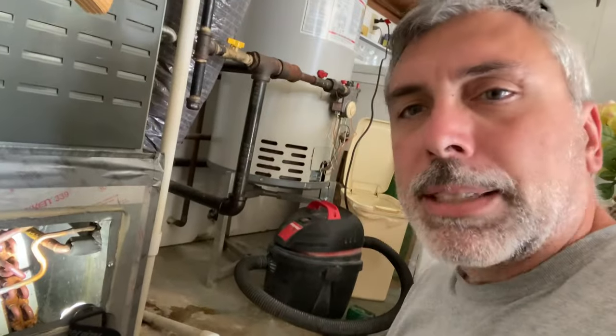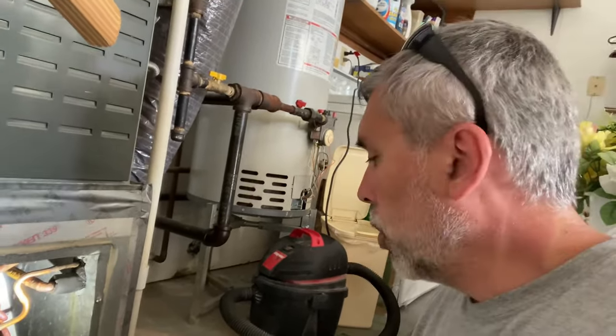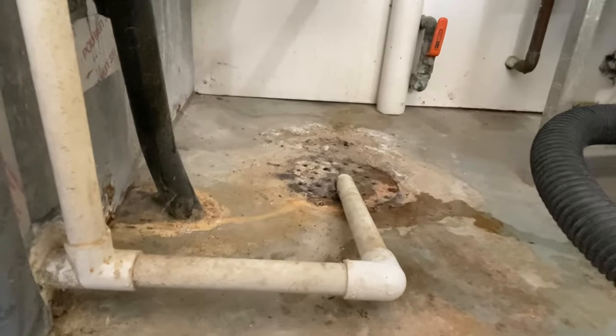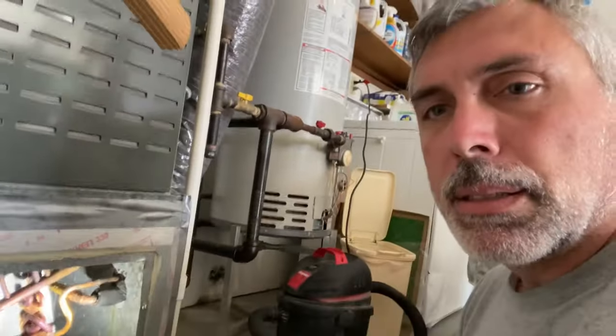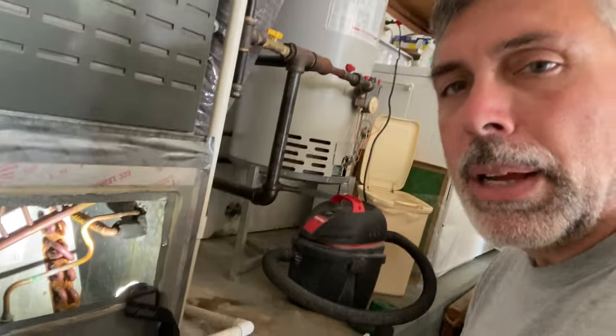Looks like we got a pretty good fix — very easy. Some condensate lines are a little more difficult than this; sometimes you have to pull them out. This one we're not going to have an easy time pulling out, so backing it out and then putting some water down to make sure it's clear makes the most sense. Hopefully that helps you.